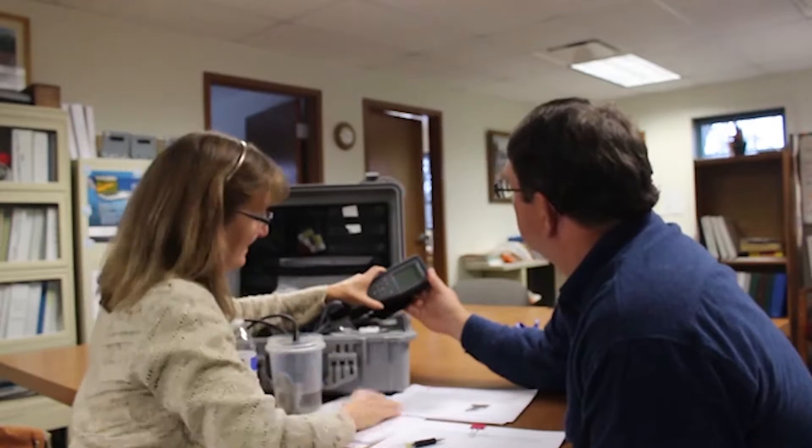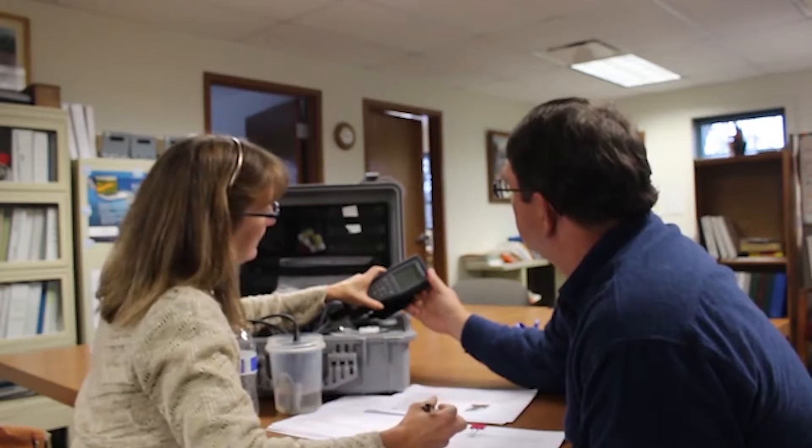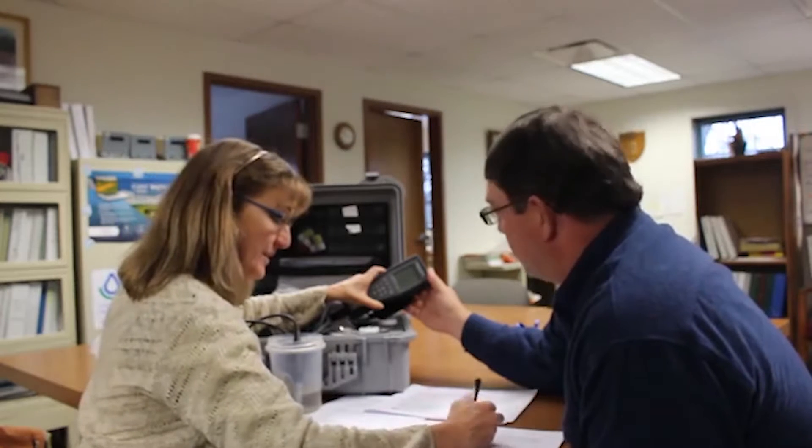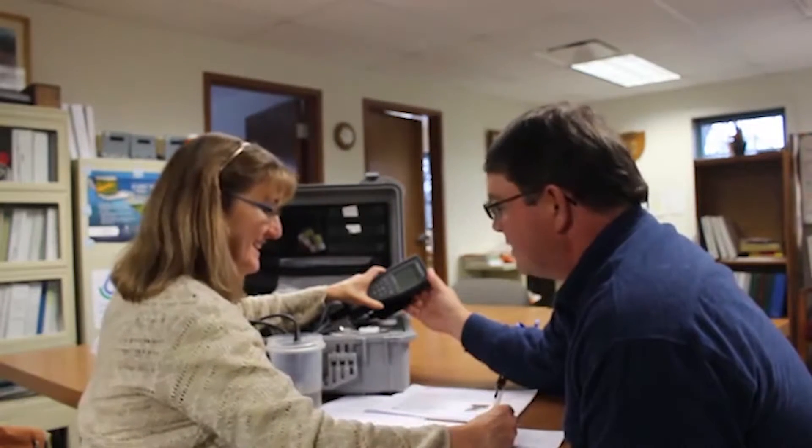It takes a few seconds for it to land on a number. Your nitrates are quite low. So it looks like whatever you've been doing is good. That's good.